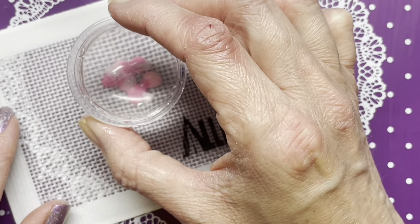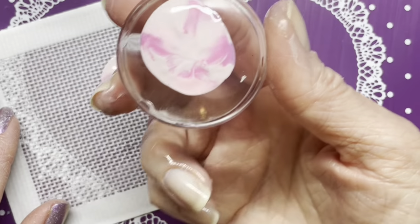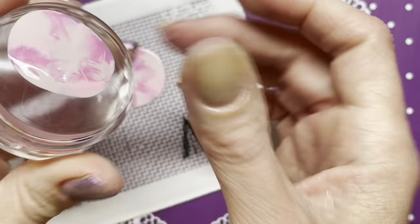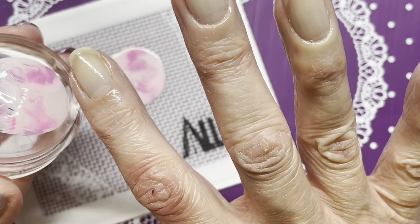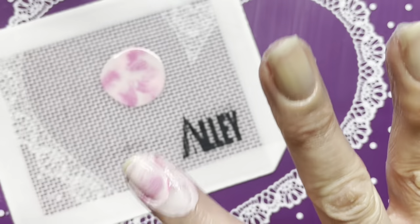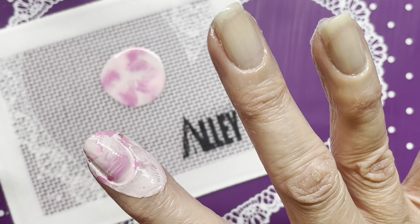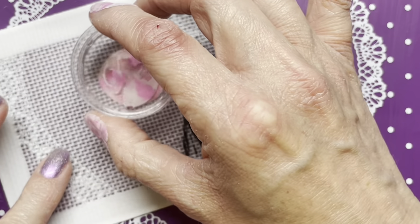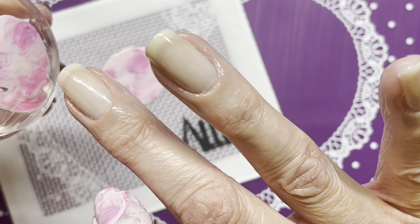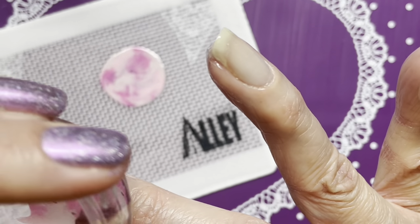Take the stamper, lightly press, and then you're just going to twirl a little bit just to mix all your colors — so press, twirl, and then I'm just going to roll it on. Oops — I left some at the top so I'm just going to tap tap tap there we go for that one. Then take it and swirl some more. Roll that one on — missed the bottom — and my polish is starting to get dry.